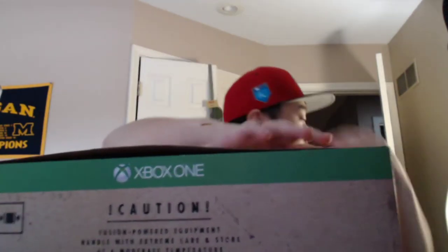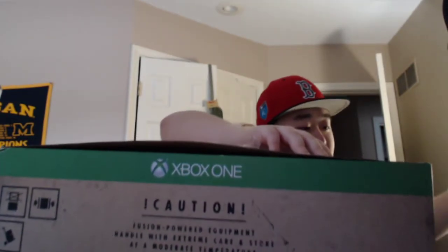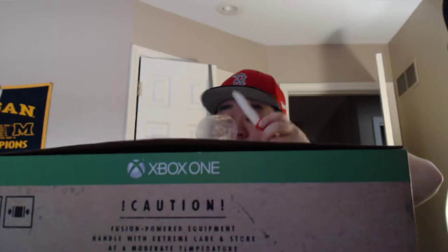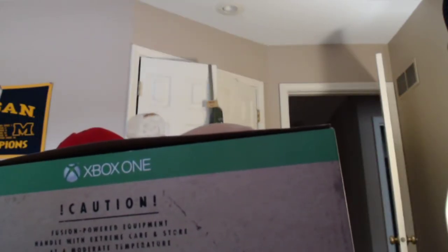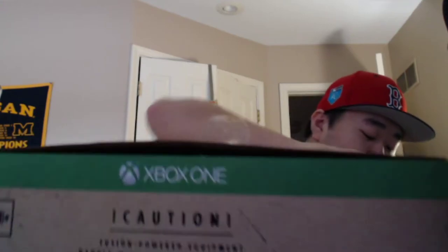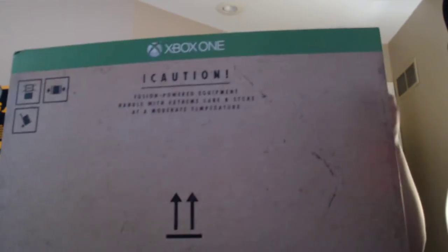It came a little bit damaged, so part of it is already open. Let me pop this open. There's no tape on top but there is tape on the bottom — who thought it was a good idea to tape just one side? So confusing. There we go, got the slip off — this thing is so humongous, it's so big. Okay, we got it open.